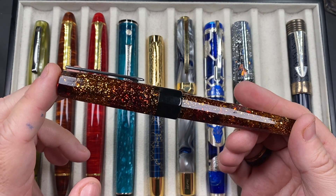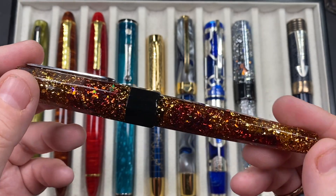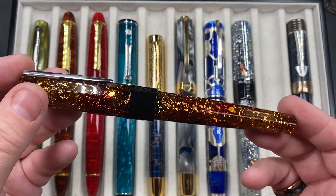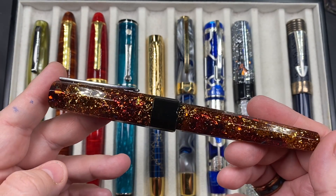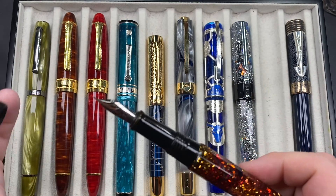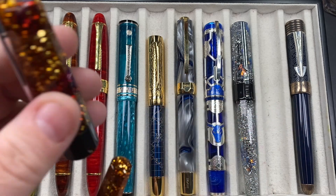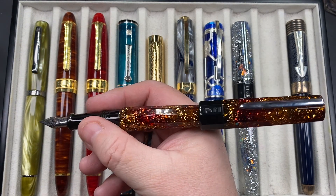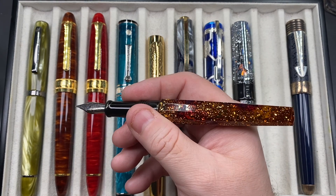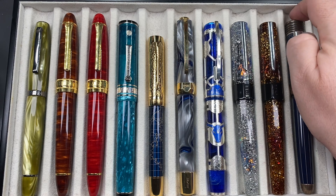Another Benu Euphoria inked up — this one is in Bourbon, or as I like to call it, whiskey. I really wish Benu had called it whiskey instead of bourbon, since I'm more of a whiskey drinker. But it is a beautiful pen and Benu made it very well. It has a number six size Schmidt steel nib and it's a cartridge/converter pen. The cap posts deeply and securely and doesn't feel massively back-weighted, so you could post it if you wanted to. I have that one inked up this week as well.